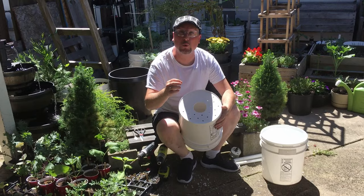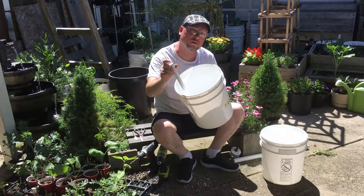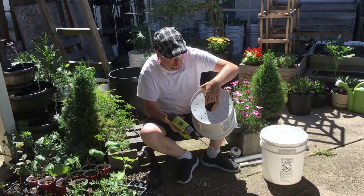The next step is putting in a hole for the half-inch PVC pipe, which will go through the top bucket and into the bottom bucket so you can pour water straight through into the reservoir. For this, use the 7/8-inch drill bit and find a space right along the very edge — you want this hole to come right up to the edge of the bucket bottom.